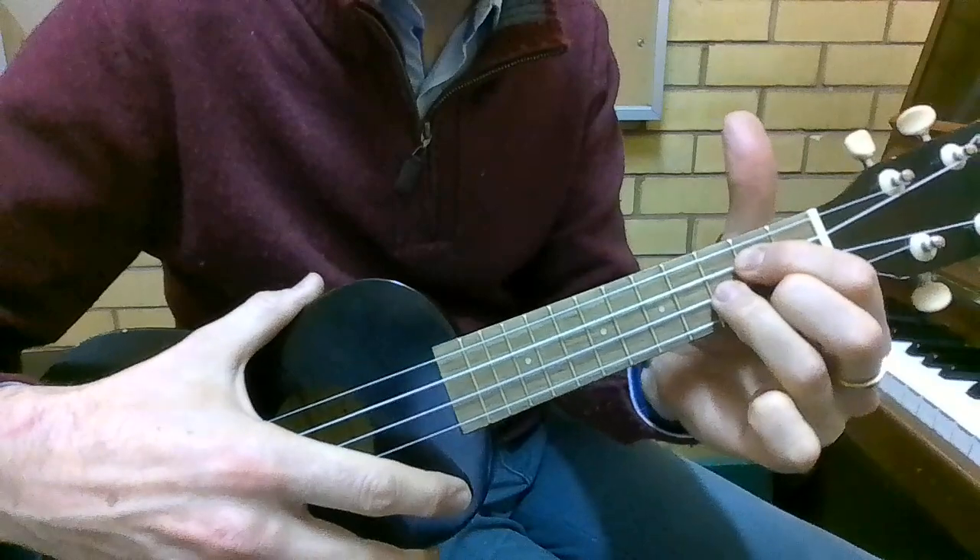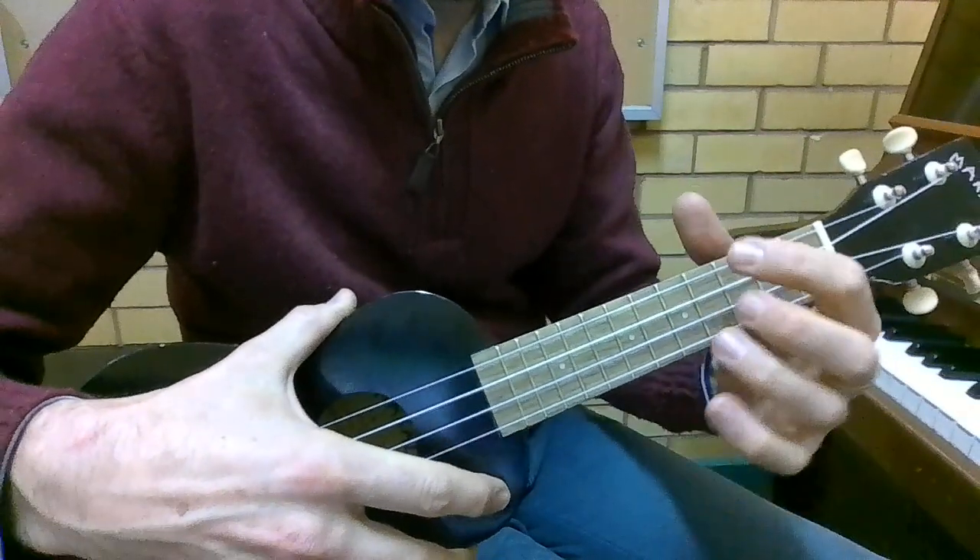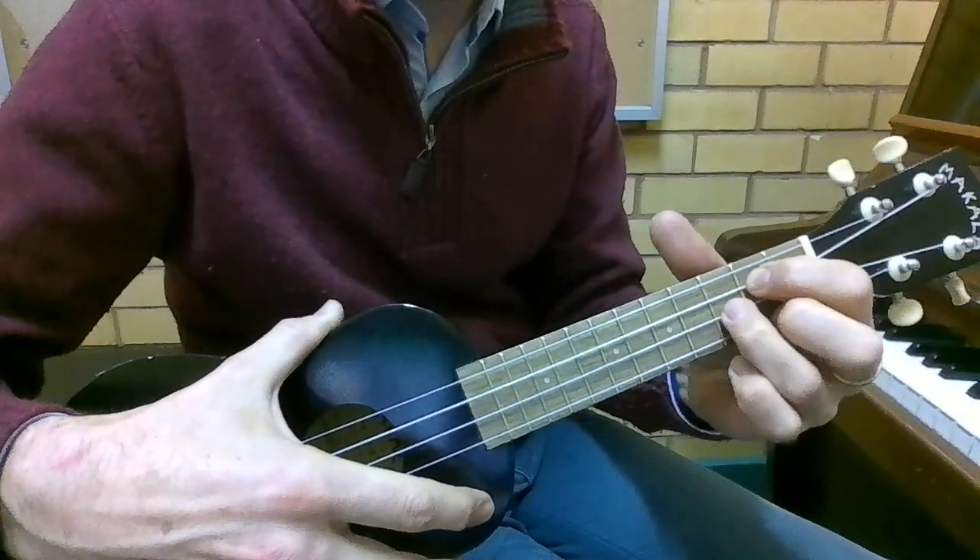If you didn't see this chord to start, it's going downwards this way: open, 2nd, 3rd, 2nd.